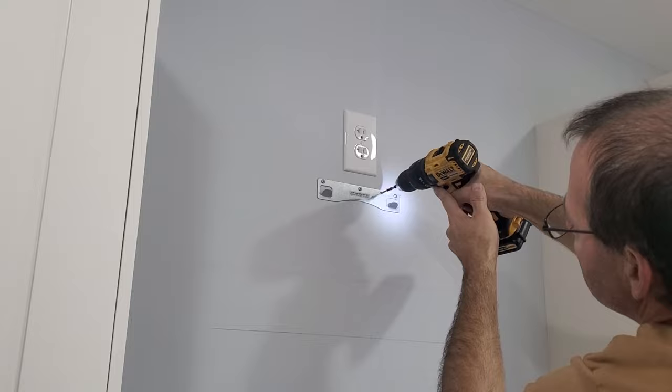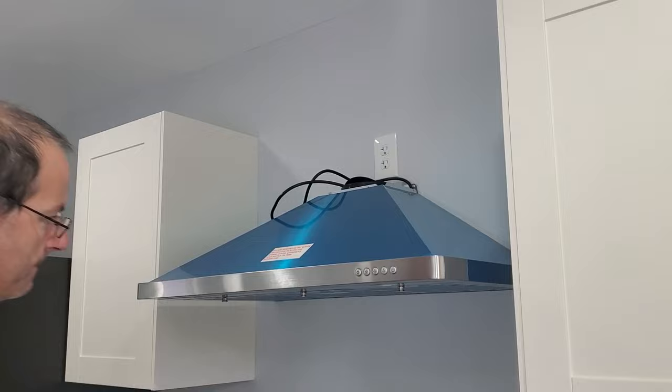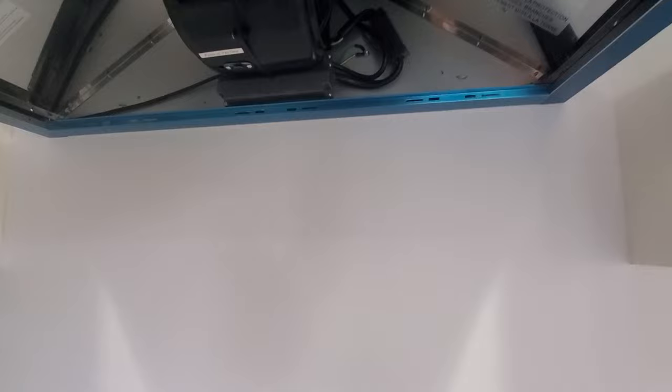Next, let's hang the hood and see how it turned out. Our next step will be to go under your hood and mark where these little holes are. Then pull your hood back off, drill a hole, put your plastic peg in, put your hood back on, and then put a screw in it. Now hold it in place.